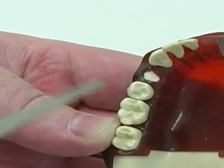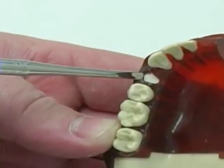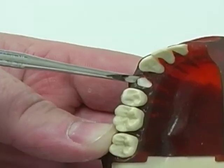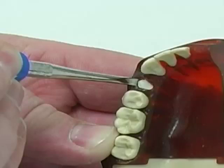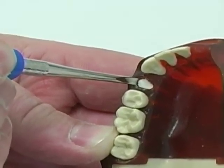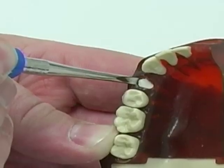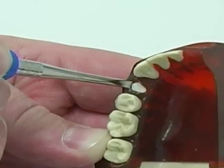The luxator is placed vertically in apical direction and squeezed in between the bone and the root. You can squeeze very hard in apical direction, except in the posterior upper jaw where the sinus may be close — you have to be more careful. The instrument is squeezed in between the bone and the root.